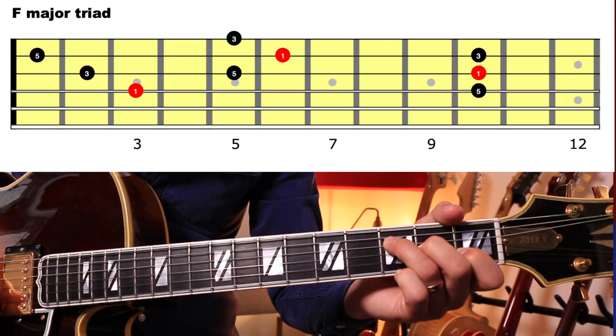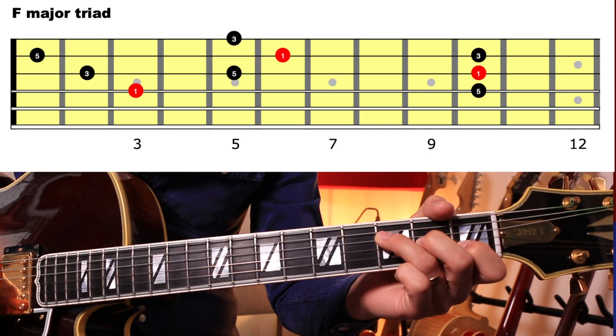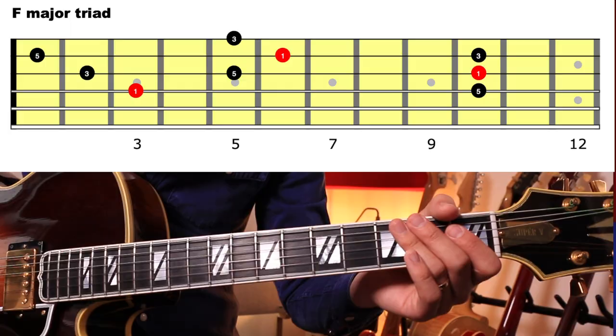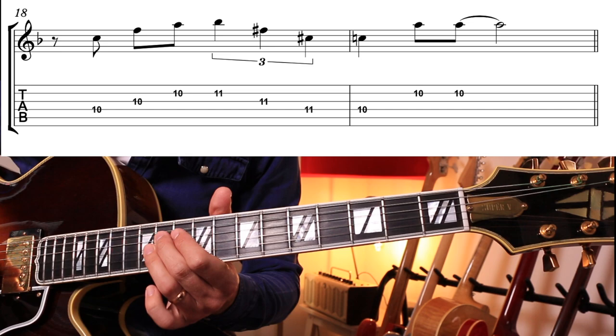What I like to do is take these simple triad shapes and play a line with the home correct triad — F major in this instance — and then move up a semitone to an F sharp major triad, and then resolve back down to F major. It's like we're stepping outside and then popping right back inside. Here it is in an example using the A shape, and it would also work with these other simple triad shapes too.